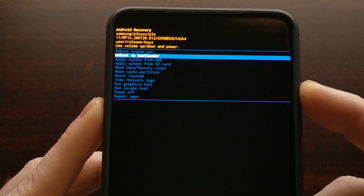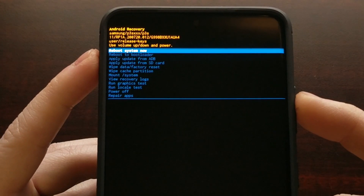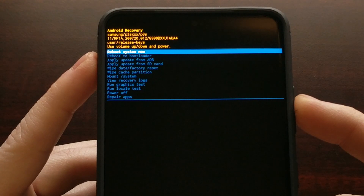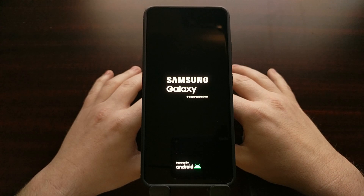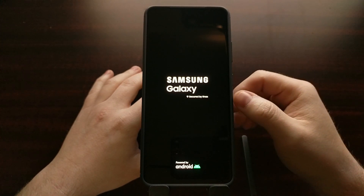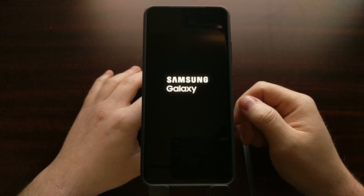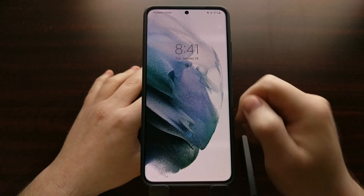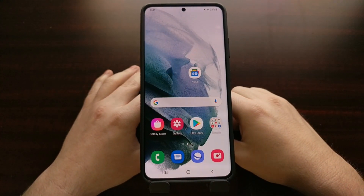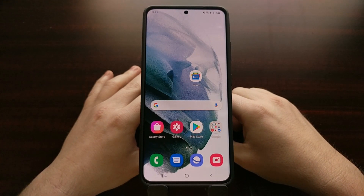Once you're done with Android recovery mode and you want to boot back up into the Android operating system, simply highlight the reboot system now option and press the power button to select it. That will start the boot process and attempt to boot into Android. If you notice the phone is rebooting back into recovery mode, that's known as a boot loop, and the most common way to fix it is to perform a factory data reset.